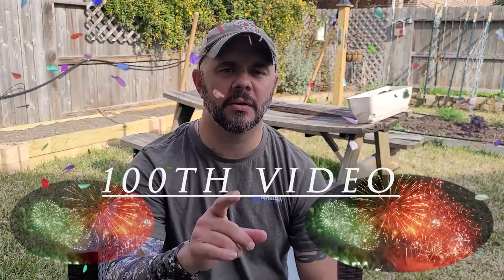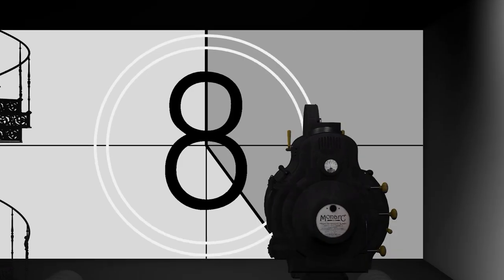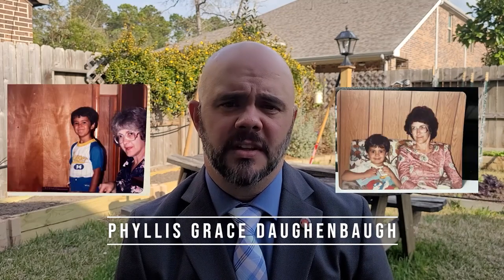Hey everybody, welcome to Down Home Backyard Gardening. This channel is hitting kind of a milestone today — this is the 100th video I've posted. It's time to change up this video and do a dedication. I know what you're thinking: what in the world am I doing watching a gardening channel with a dude in a shirt and tie? This is a special episode, and I want to dedicate it to a very special woman in my heart and in my life.